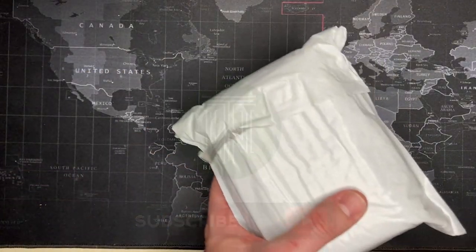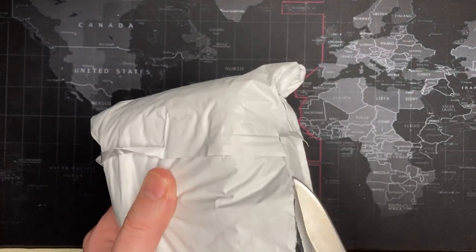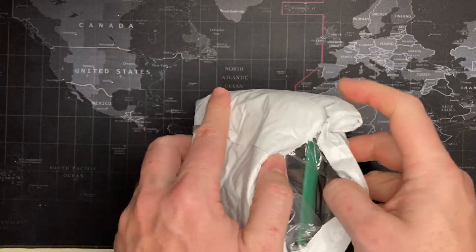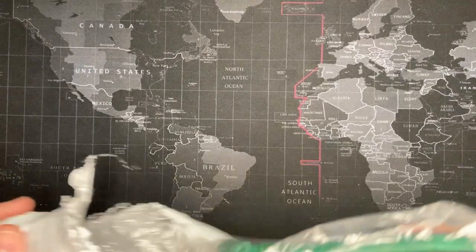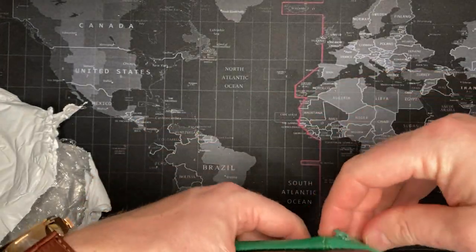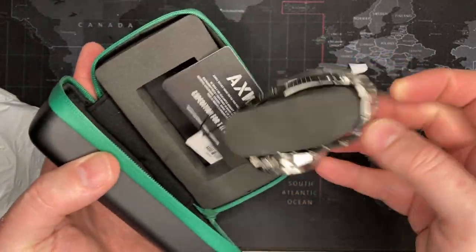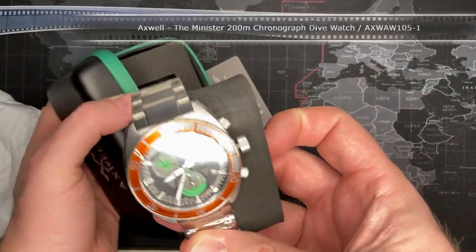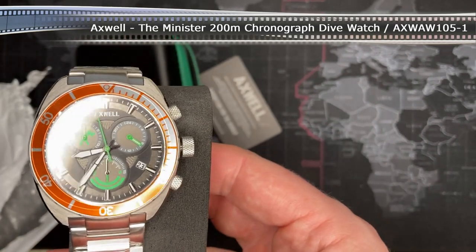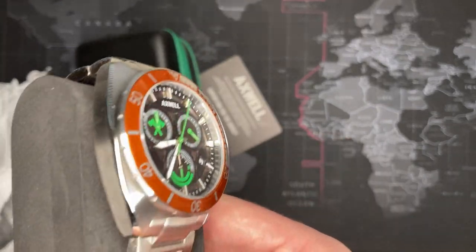Welcome back, watch friends. I've got another one and I think it's a Watch Gang wheel spin — maybe it's garbage, maybe it's not, we'll see. I don't know, this box looks familiar. An Axe Wall — let's see, maybe it's a chronograph. Oh, that's pretty nice. Look at that. Very cool. Let's see if I can put together a video, otherwise this will be fast.